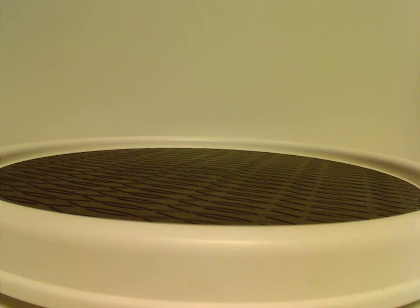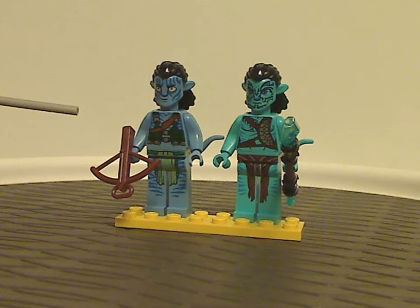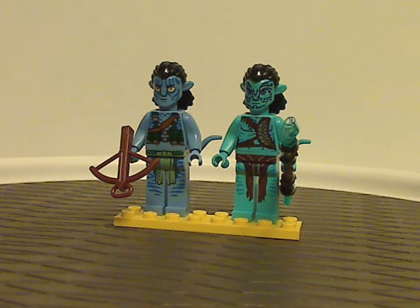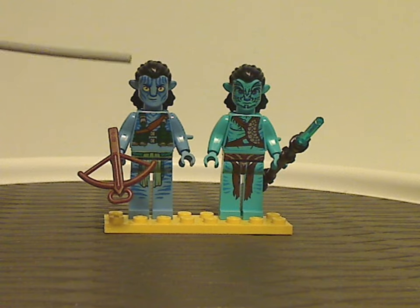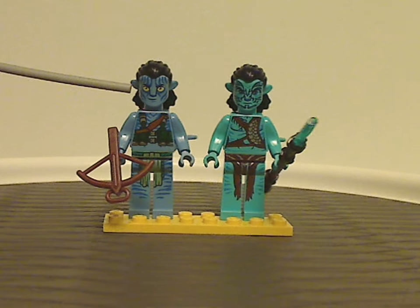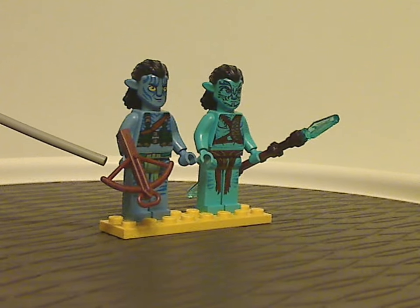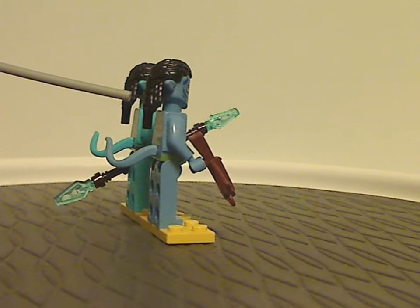Now onto the two minifigs included with the set. We have Jake Sully — a new variant of him — and Tanawari, who is exclusive to this set. For Jake Sully, almost everything is exclusive to this set except for the face print, which did appear in the Tree of Souls set. He's holding the standard crossbow piece rather than the stud shooter variant, and has the same hair piece seen in a few other sets.